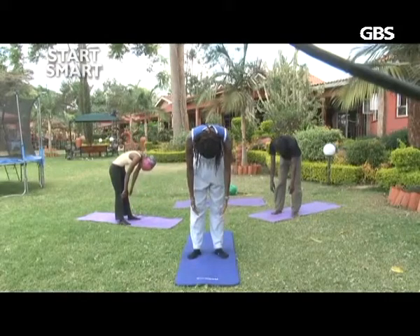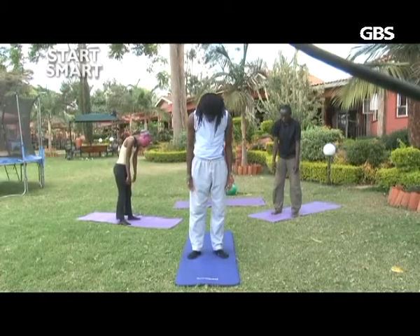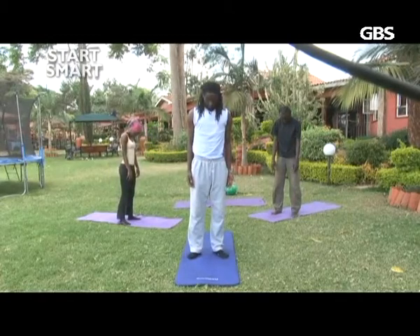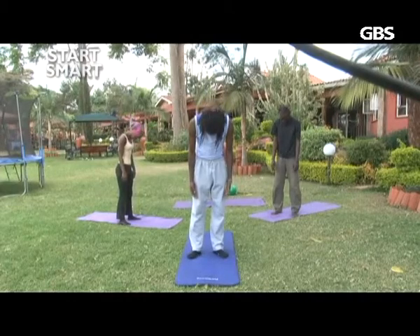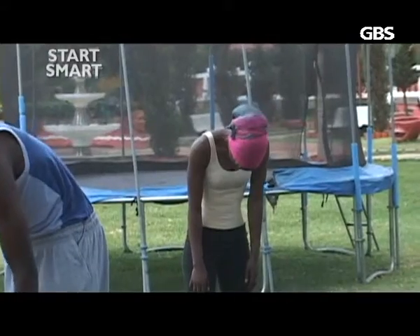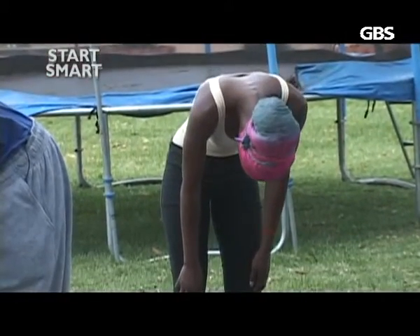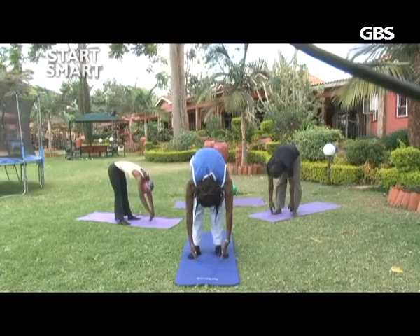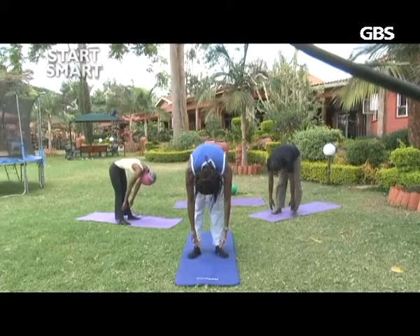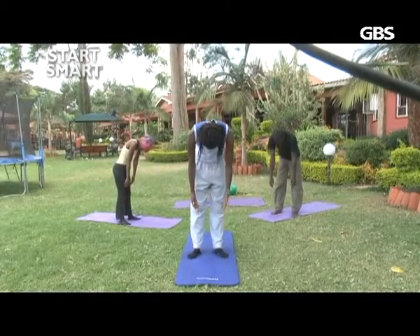Very important to keep the spine fluid. Breathe in and breathe out. Let's drop again. Take a nice deep breath in, and breathe out. Come up nice and in control, bone to bone.